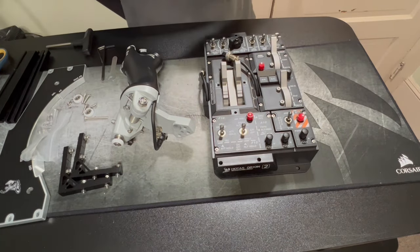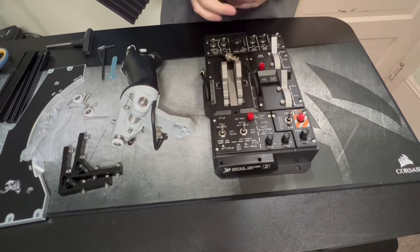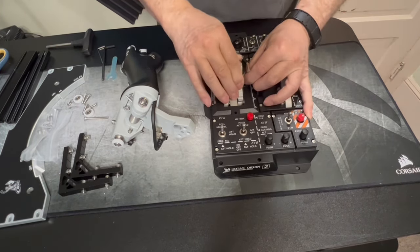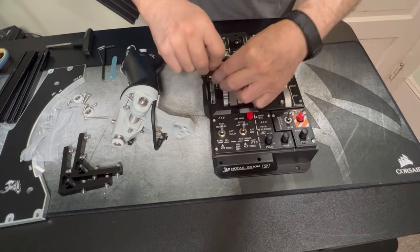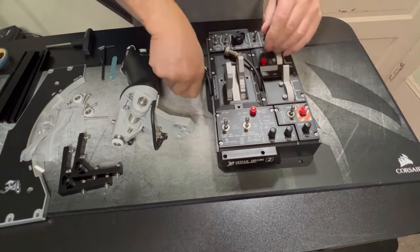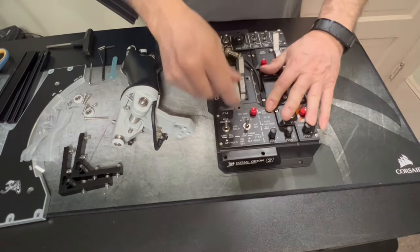The second thing you want to do: these things are awfully tight. You want to loosen them up a little bit so you can move them, but don't make them so they're sloppy. Because these you're going to have to move when you put the handles on. It moves — okay, that's good enough.